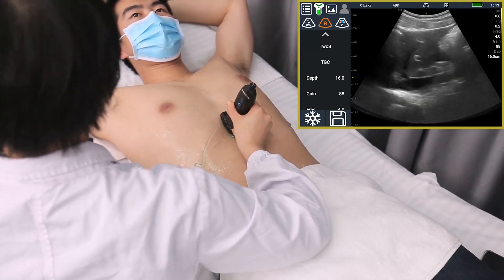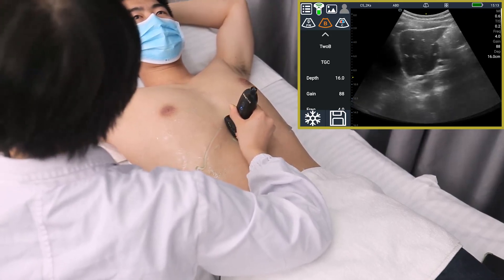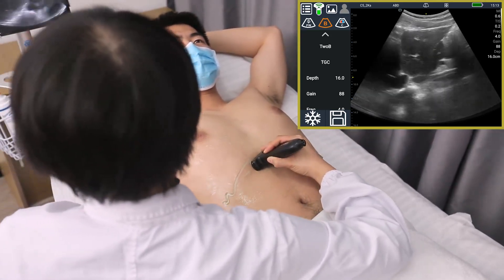Scan the longitudinal section of the liver to observe the upper and lower diameters and the anterior-posterior diameters of the left lobe of the liver, and whether the envelope is smooth.